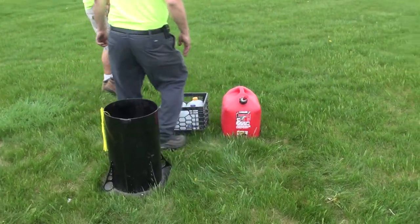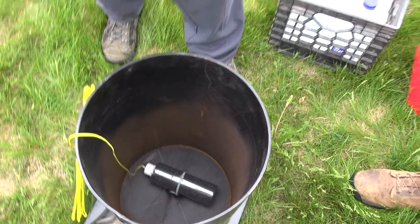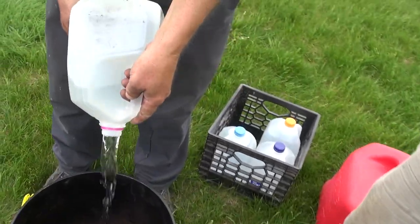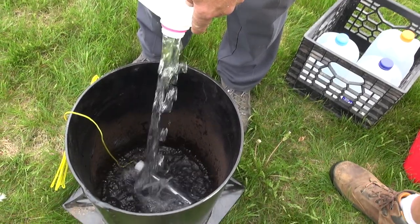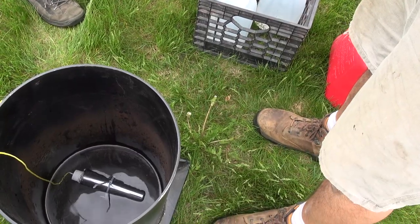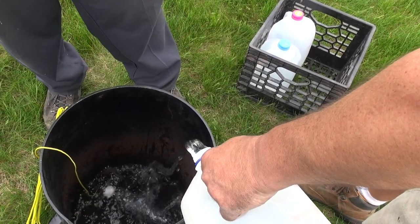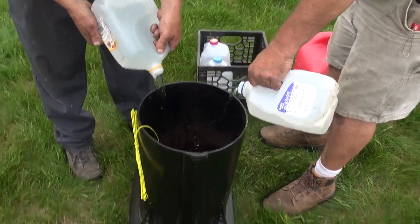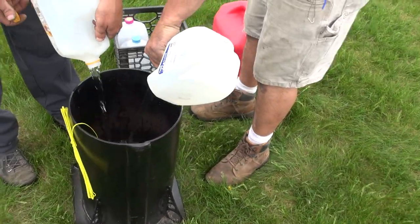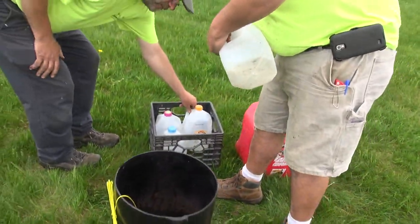Now we're gonna do the mix here — just regular old water. All we want to do is get an inch above that bottle, so just an inch. Let's find out how many gallons — probably about another half gallon. We want five inches of water in all, which is three gallons of water for that one.